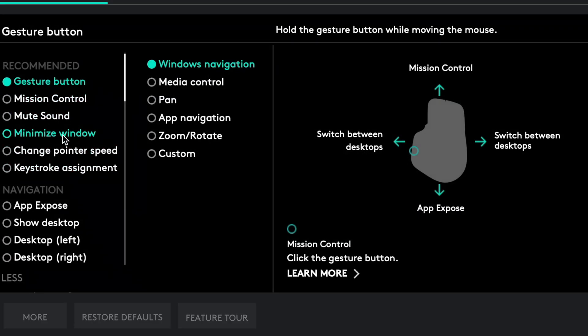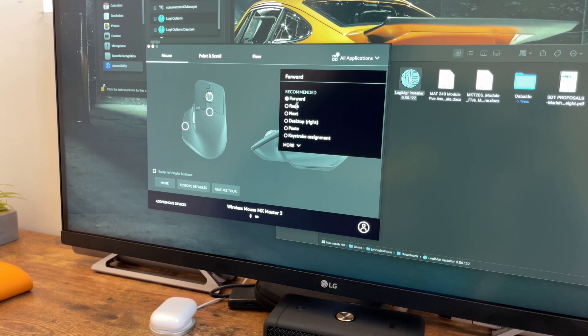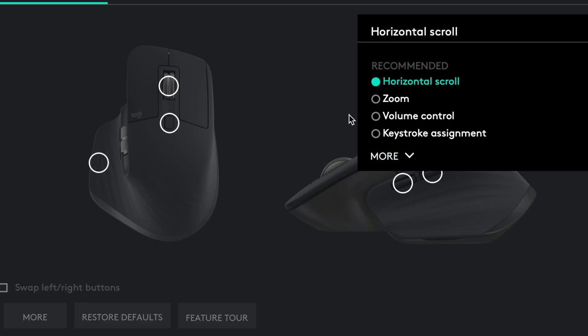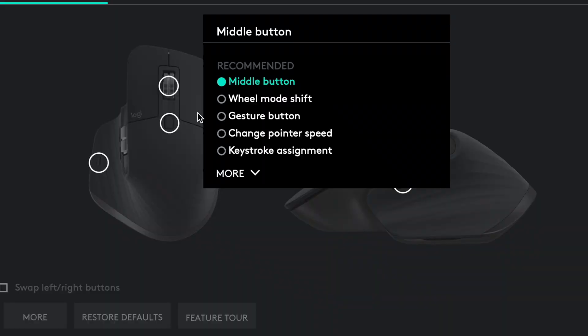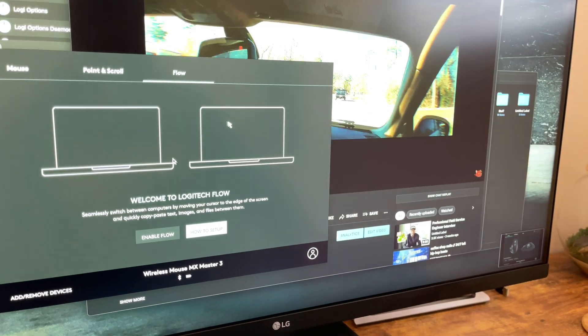This is the Logitech Options app, as it comes with the mouse. You have a lot of different options you can select to use the mouse based on the buttons — you can really have fun with it. All your different buttons are listed and you can click and change what those buttons do, which is pretty cool. A lot more customization than I've previously used, which is going to be extremely helpful for productivity. These are my other settings for the scroll wheel, speed, and flow.